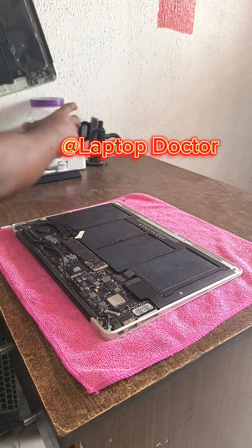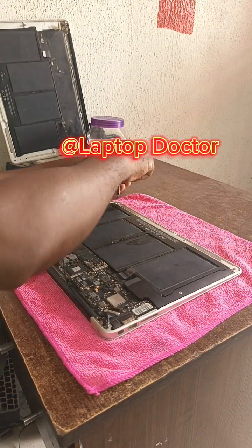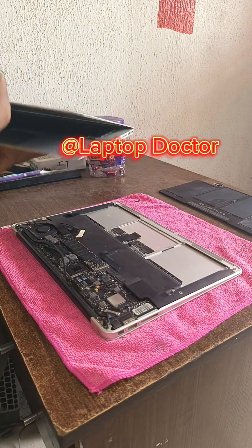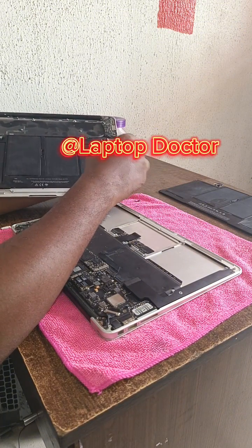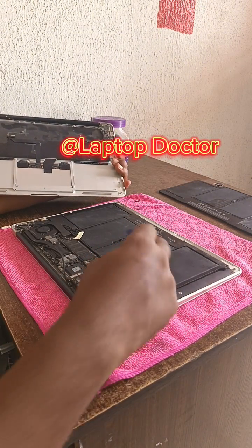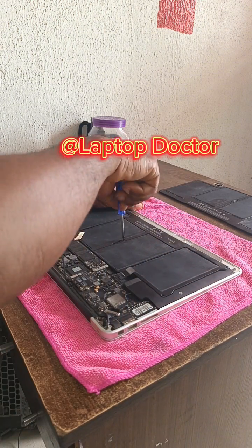I want to remove the old battery and replace it with a new battery from a similar system. Taking out the battery, screwing it in, and fixing it into the laptop to bring to the service center. As you can see, we are now screwing it in nice and tight.